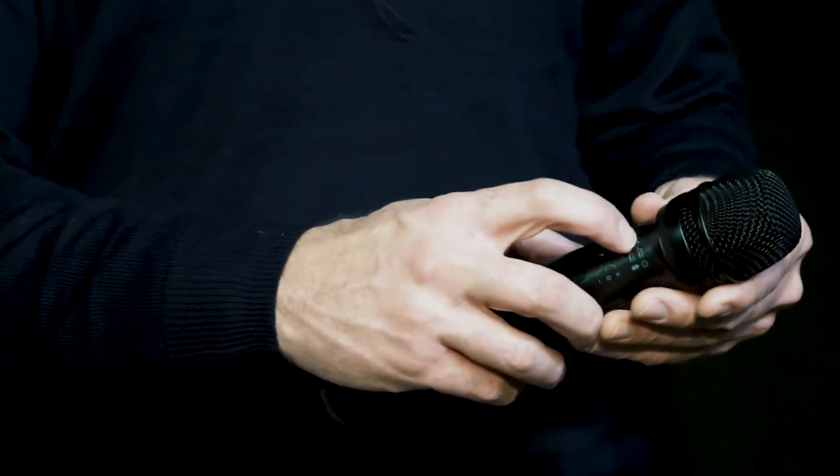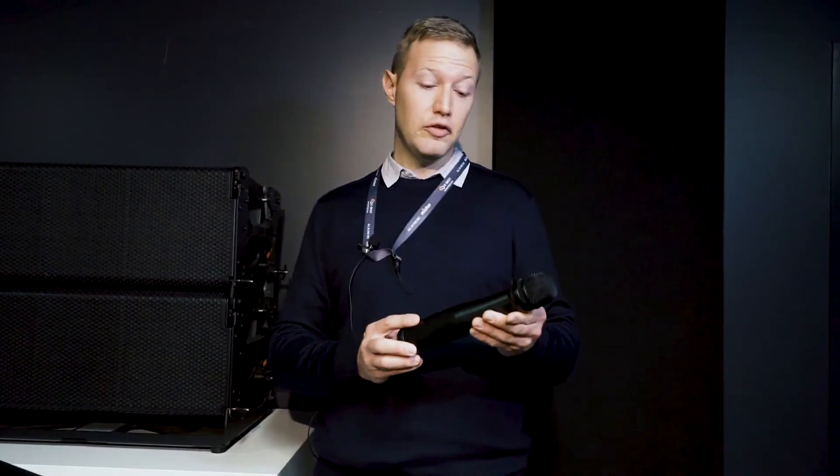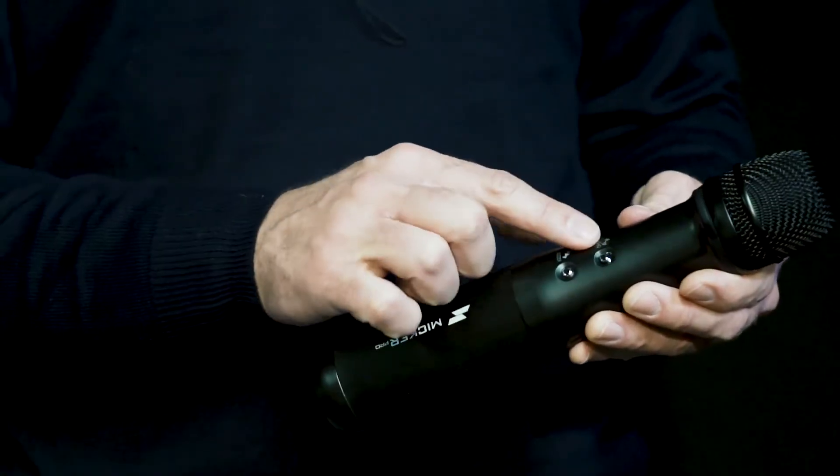Also very easy to use, you just turn it on with the on switch and you're good to go. It's got three different volume settings: low, medium and high, an echo function and even a buzzer to get your listeners' attention.